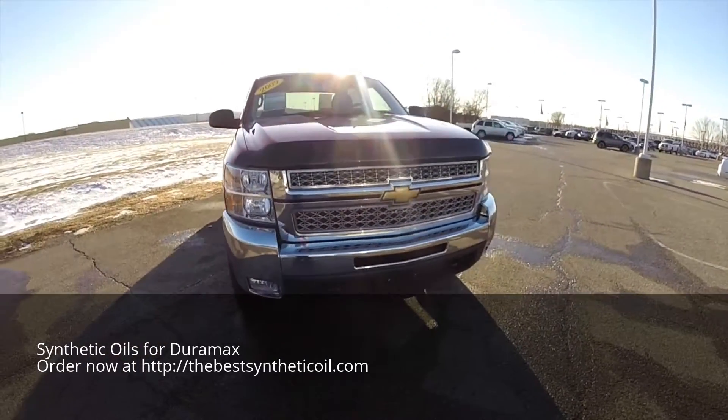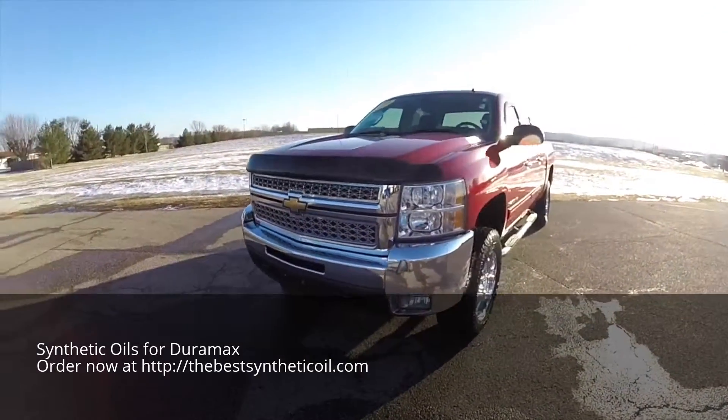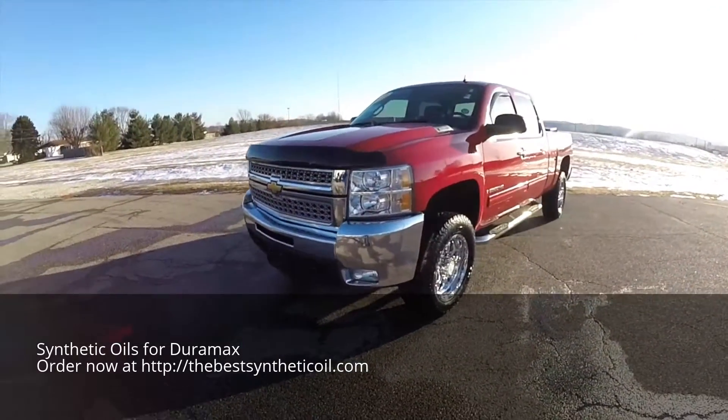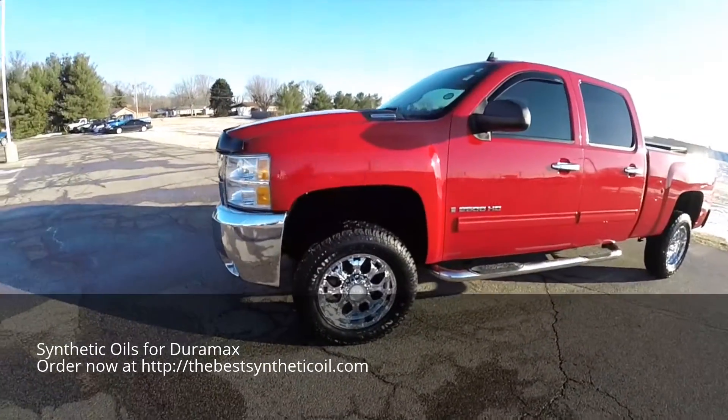Hello everyone, today we're going to take a quick walk around and look at this extremely nice, very well equipped and well taken care of 2009 Chevrolet Silverado 2500 Heavy Duty.